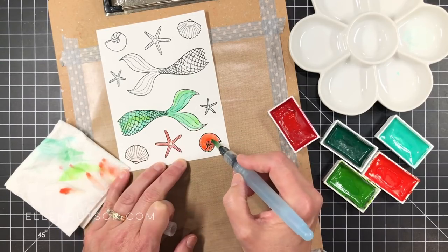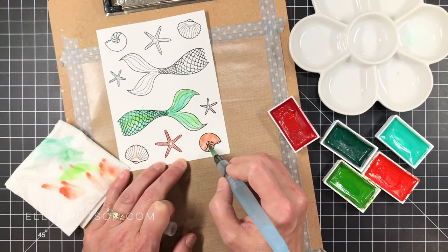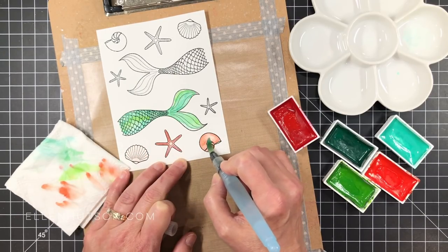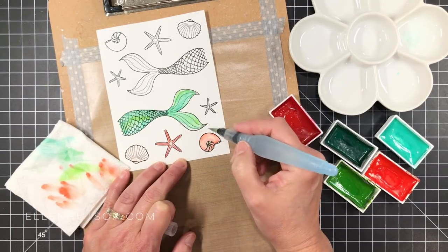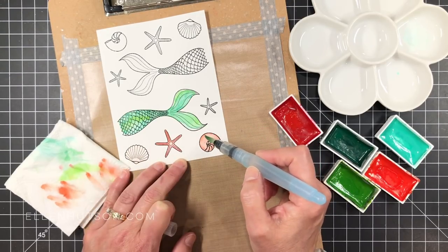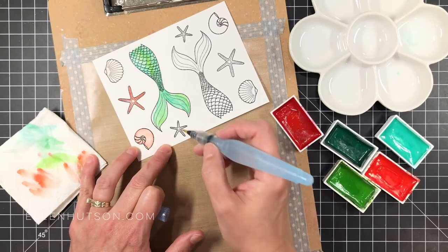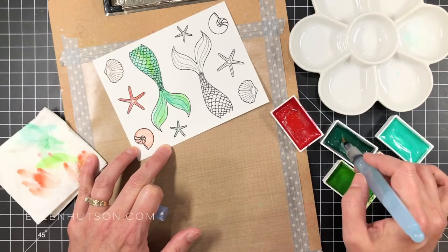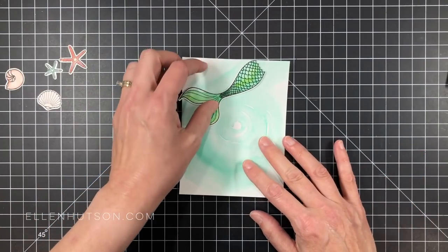I decided this is just too intense — I should have watered it down, but I didn't. So how do I remedy that? I'll dab off the excess water and paint from my brush and then come in with a drier brush to lift out that excess color and water, continuing to push it around until I'm satisfied with the color depth. That's another way to work with your watercolor if you get too much color on there. It's always easier to add more than to take away, but as long as it's wet and you work with your brush by drying it to suck up the excess — it works like a vacuum — it'll come out okay.